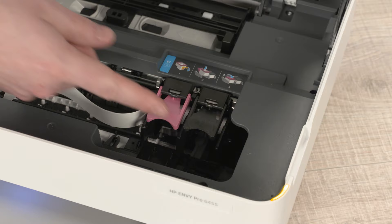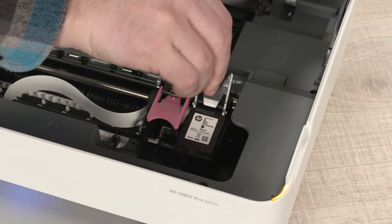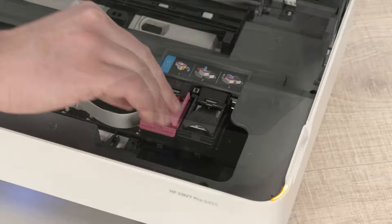For the cartridge that needs to be installed or replaced, lift the corresponding lid in the printer, insert the cartridge, and then close the lid. If necessary, repeat this process for the other cartridge, and then close the access door.